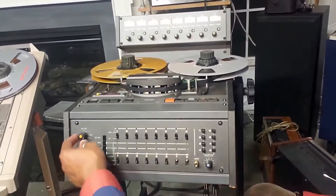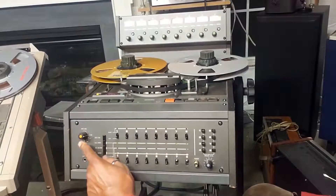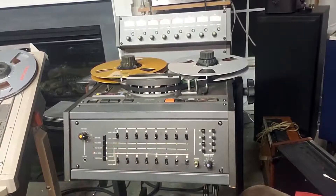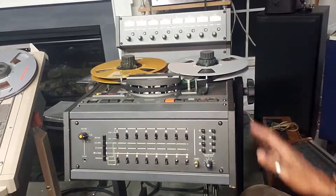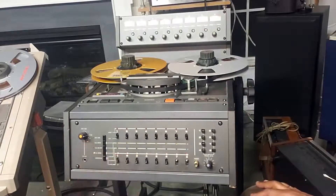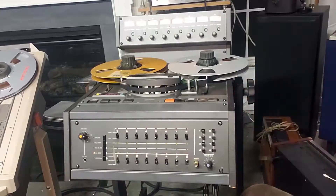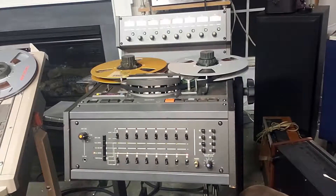Moving down below, this is a built-in test generator — it gives you a test tone oscillator. You have a 1 kHz tone that can be sent to the machine, and also a 10,000 Hz tone that can also be sent to the machine.